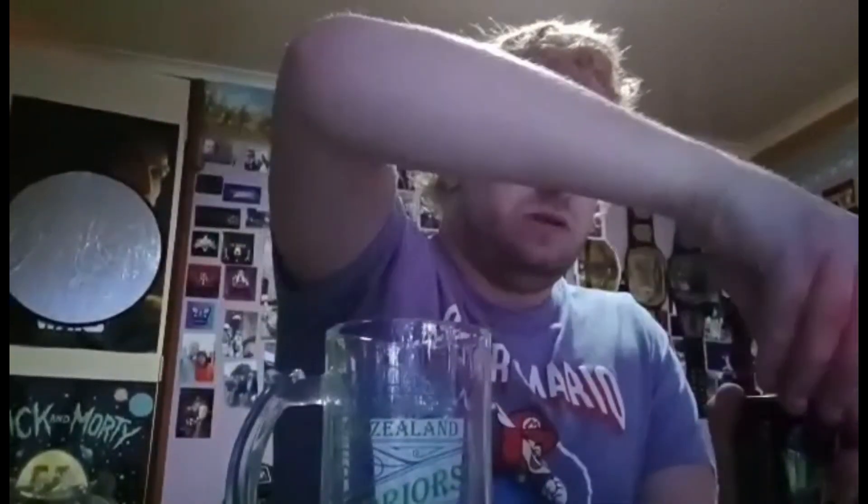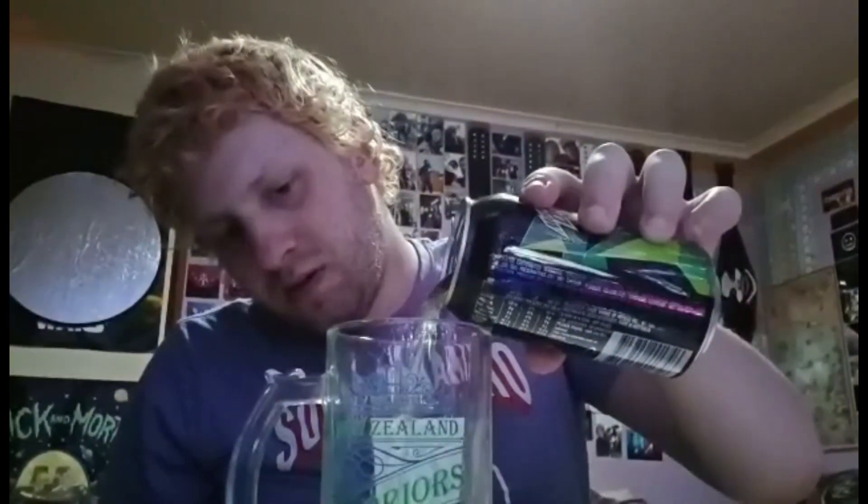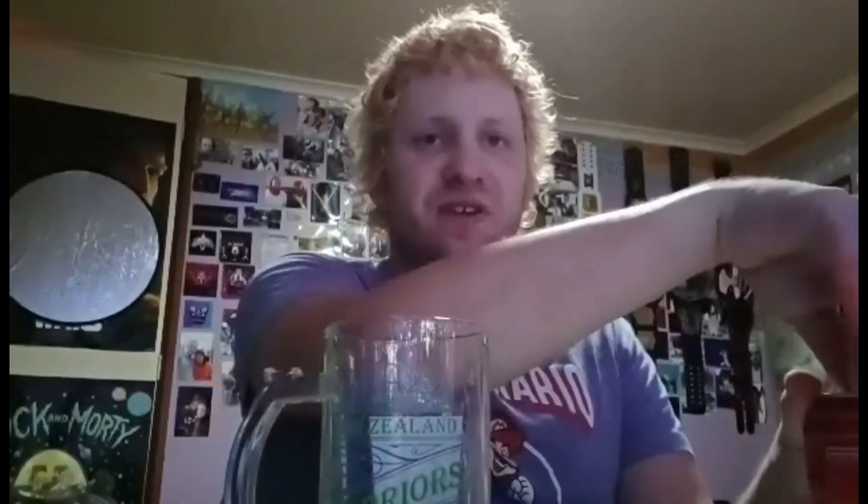What I remember seeing is that it's in three parts. To start off with, we have a Mountain Dew — we're going to fill it about a third. I'm going to end up drinking all this stuff afterwards anyway, so it's like 27 degrees right now.